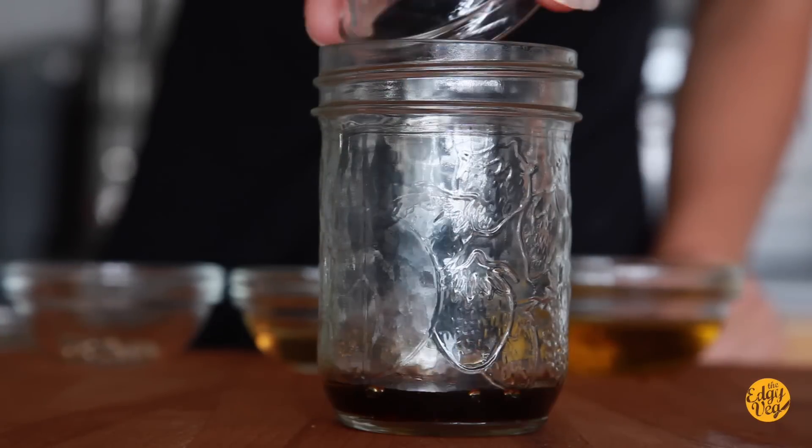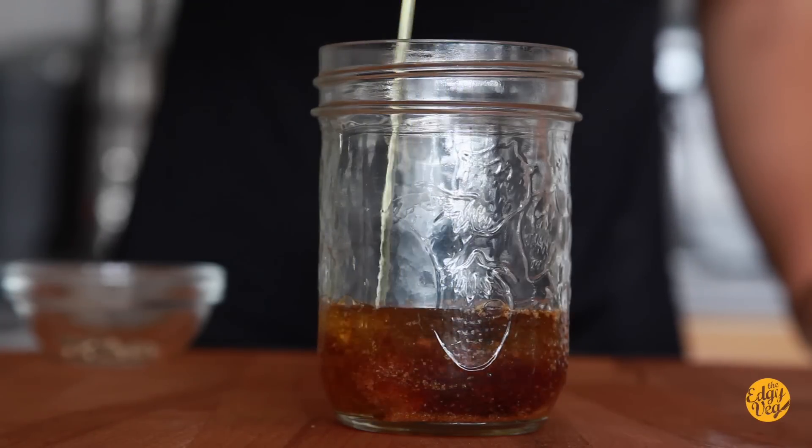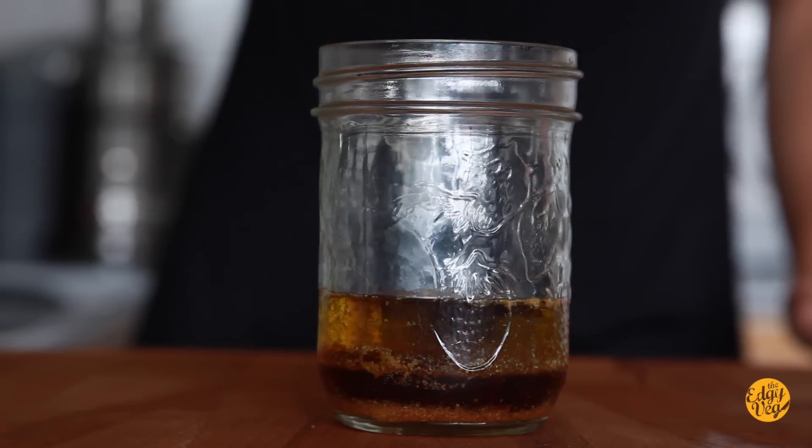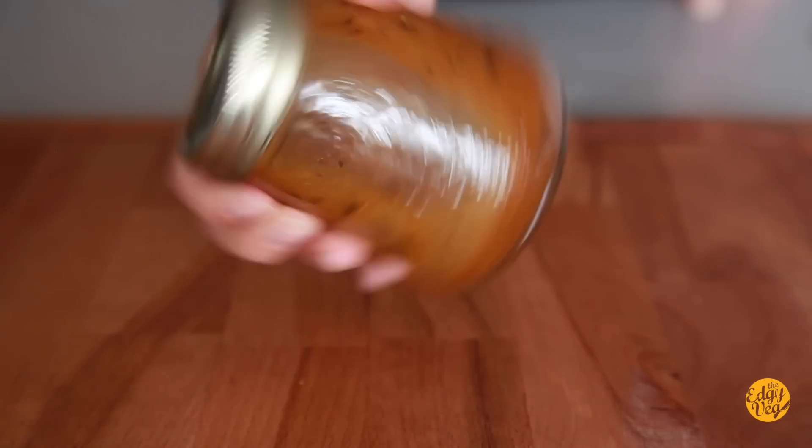For the dressing: garlic powder, soy sauce, apple cider vinegar or whatever vinegar you have, olive oil, sesame seed oil, salt and pepper. Just put it in a mason jar and shake it up. That should be enough for one dressing, or make a little bit more and you'll have enough for maybe the next three days for lunch.